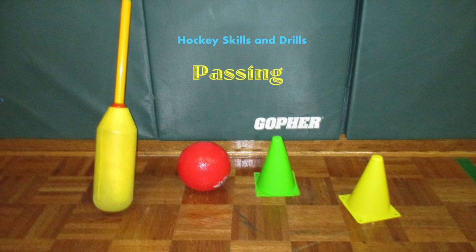Hey, this week's hockey skill is passing. I'm going to go over the push pass with you.